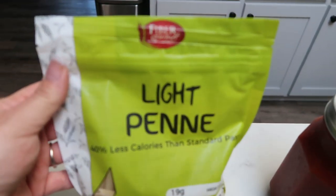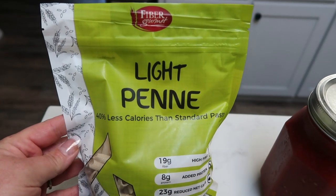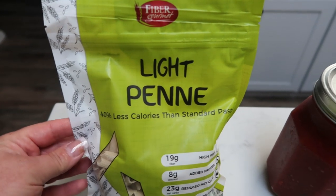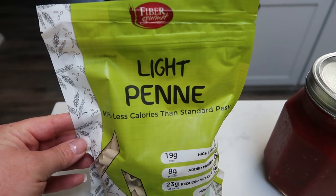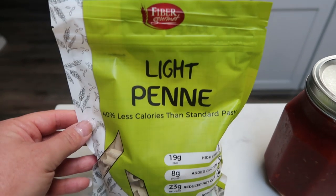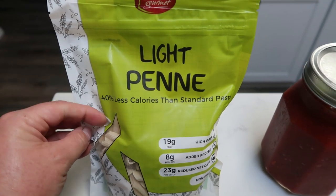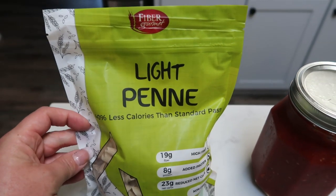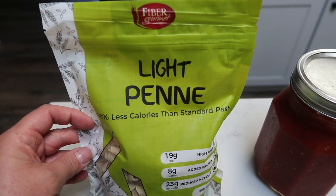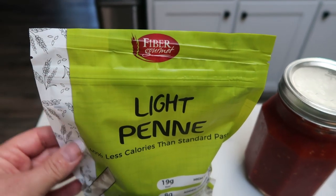First I'm going to be using the Fiber Gourmet light penne pasta. This is my favorite pasta — the texture is fantastic, the flavor is great, it holds its shape really well and doesn't get mushy and soggy. The best part is it is only three smart points for two ounces of pasta, measured dry. It's half the points of regular pasta and in my opinion it's a lot better than regular pasta.